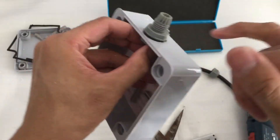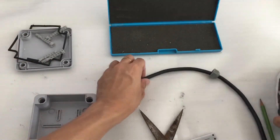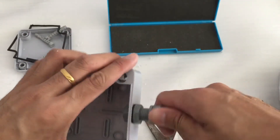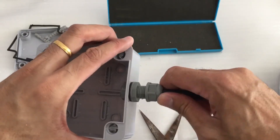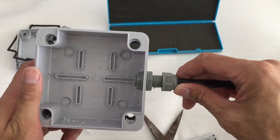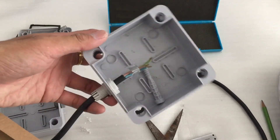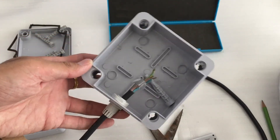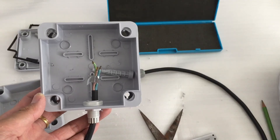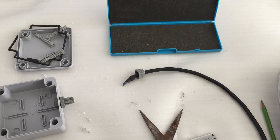Put it in, make sure the O-ring is up here, then feed your wire through and push the stopper in and tighten it. This is how to fit in the connector. The end result should look like this. I hope you like my video — if this is your first time watching, please subscribe to my channel and I'd appreciate a thumbs up. Thank you!